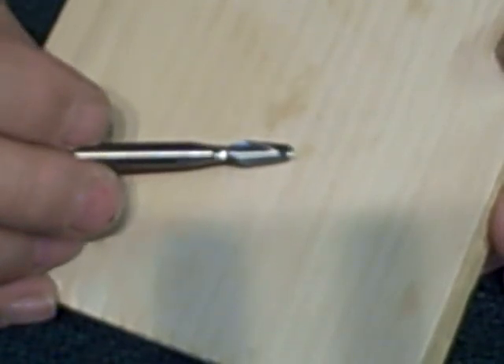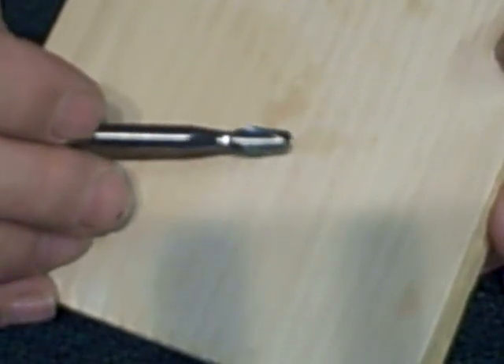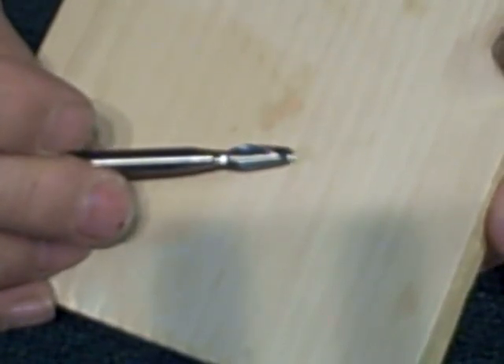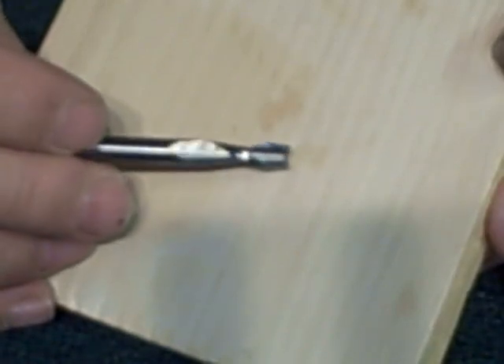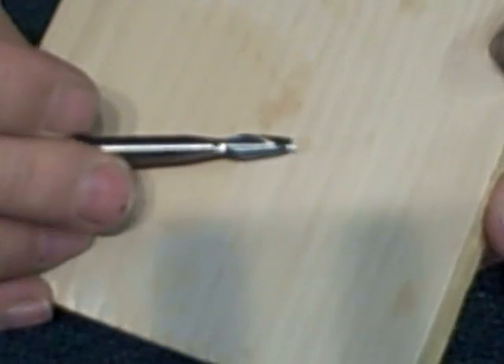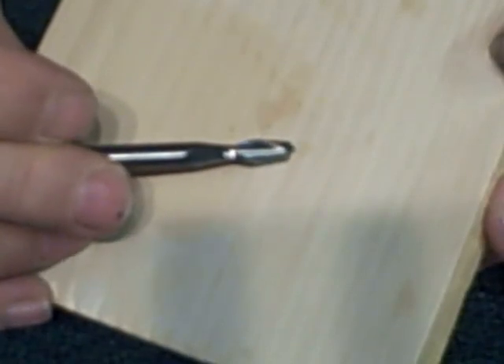They might have a straight flute, but you want to use a spiral up-cut flute. So if you want to know what this is, it's a spiral quarter inch and it's called up-cut. If you go out to buy one of these commercially, you can find them online, but be sure you get the up-cut — they work the best.